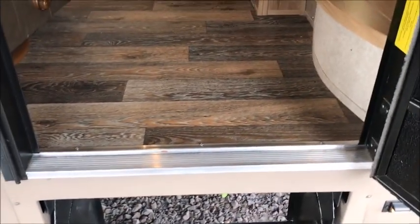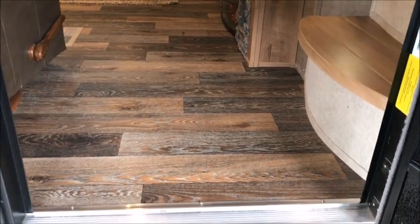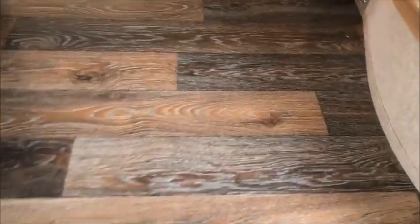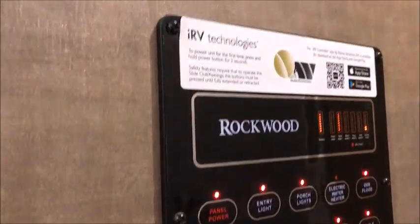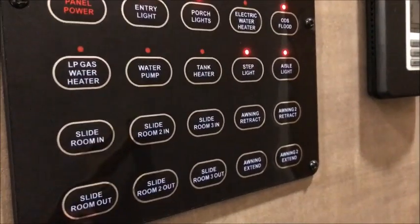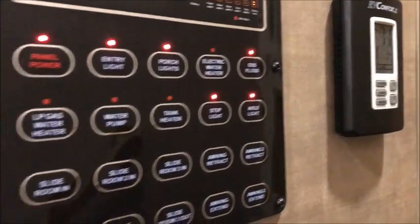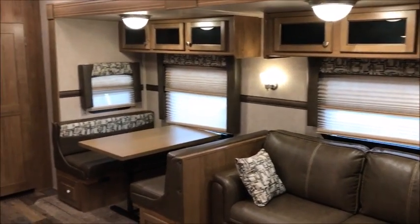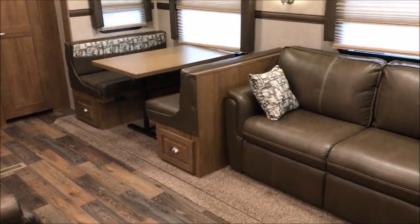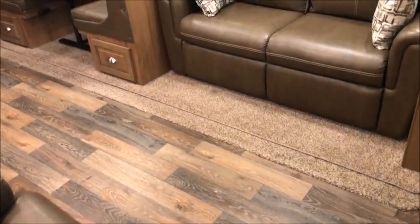As we walk inside the 2017 Rockwood 8280 WS — the dry weight is 8,078 pounds, so it is only 8,000 pounds. That's what you get when you buy a Signature Ultralight; you can pretty much pull this with a half-ton truck. To the right you have the steps that go upstairs — we will go up there. It has the IRV Technologies control panel right there. Slide heights are nice and tall, about six foot six.